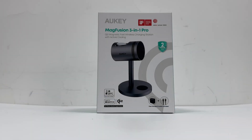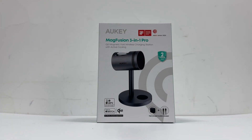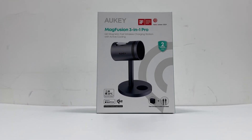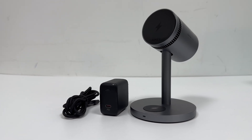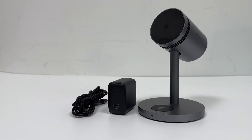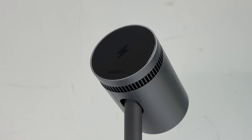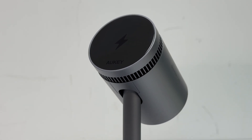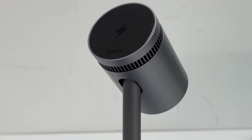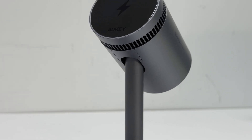The next product is the Aukey MagFusion 3-in-1 Pro. It earned the prestigious 2024 Red Dot Design Award. It features the signature metallic gray finish of the MagFusion series. Its support pillar is made from recyclable aircraft-grade aluminum, while the charging panel is constructed from tempered glass. This minimalist yet futuristic design not only enhances visual appeal but also ensures seamless integration into various environments.